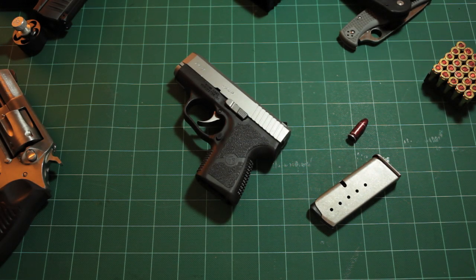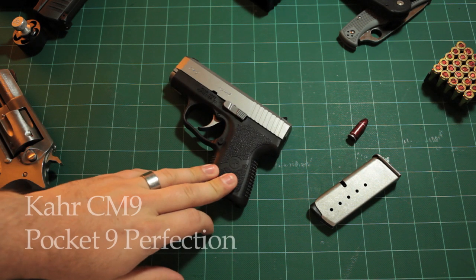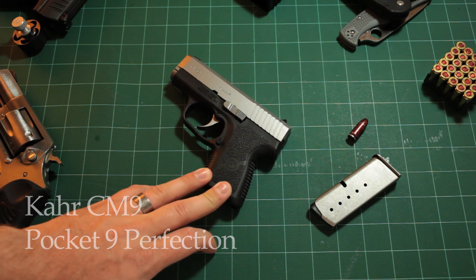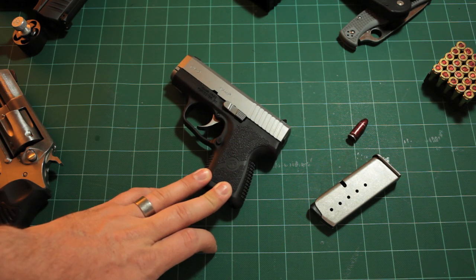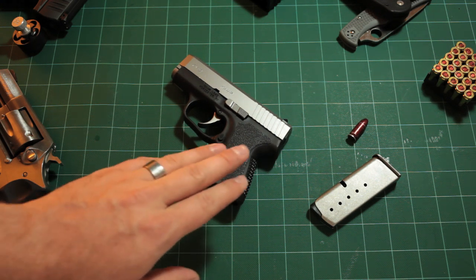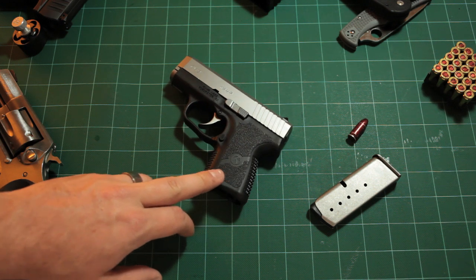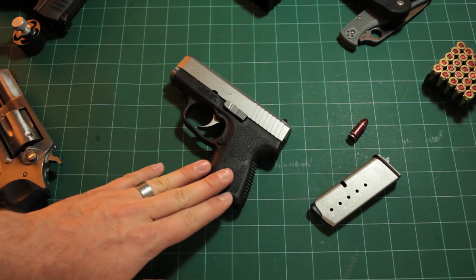Hey guys, Shutters and Triggers here coming at you with my very first full-length gun review. I am going to review the Kahr CM9, which has been my EDC firearm in rotation with my Glock 26 for the past few months. I'm going to go over specifics of it and then get into some of my opinions and we'll go from there.